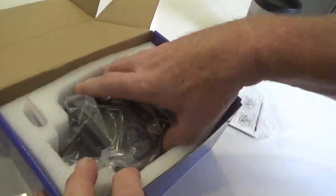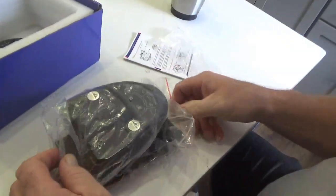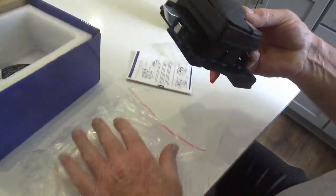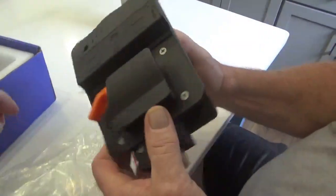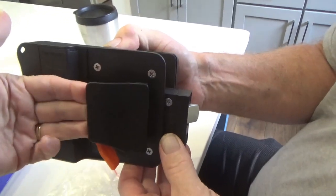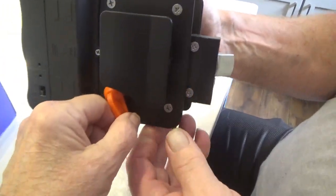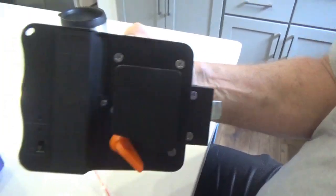And then we got the main character. Oh Lord, that's a beefy thing. So I already like this more because it's apparent where your fingers go. Where the current one we have, it's not real apparent where your fingers go. And this makes it very obvious where your lock is. That's nice.